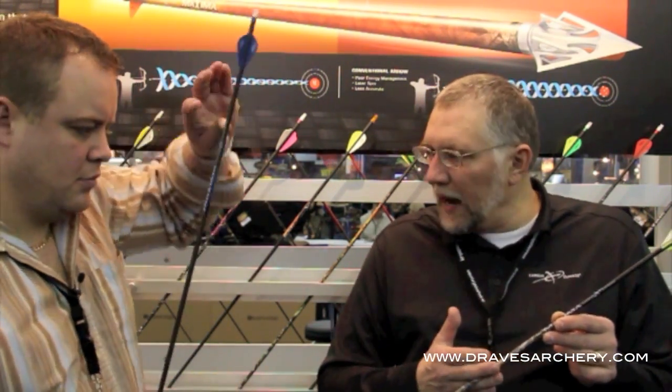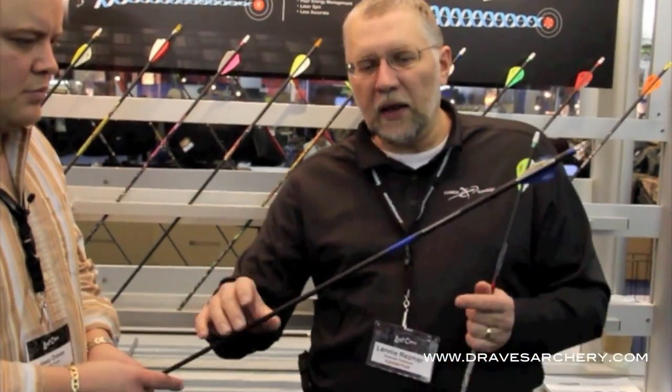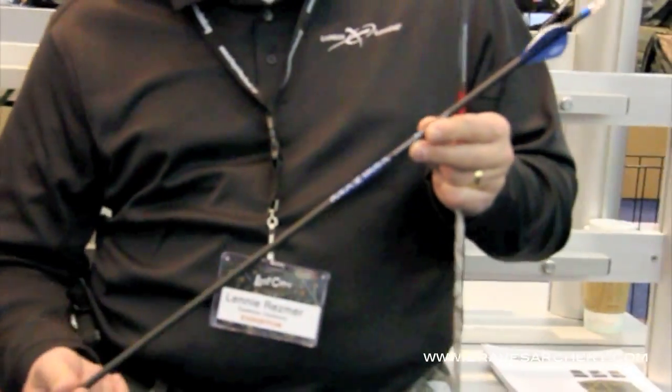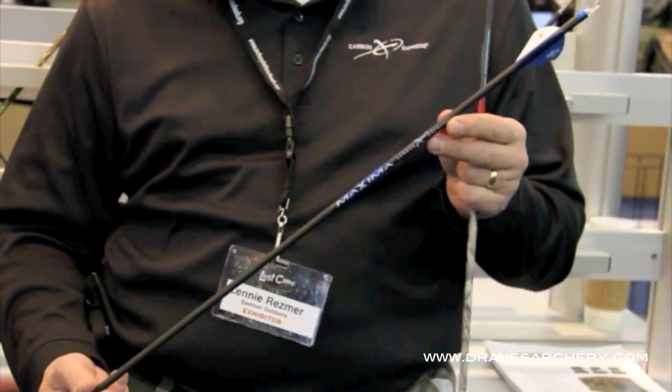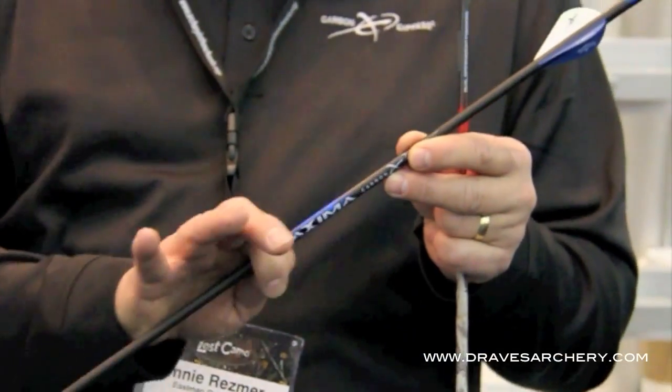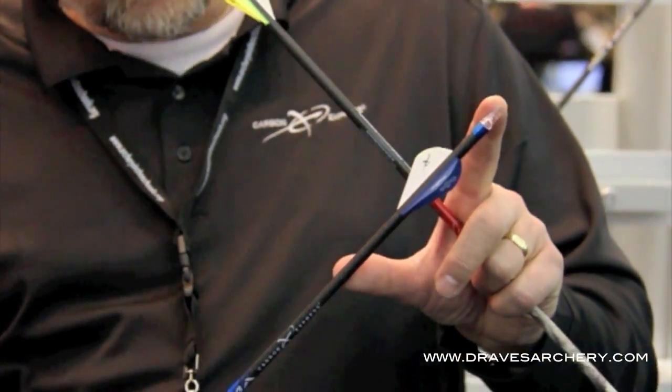We have this in a camo version — this happens to be our Maxima Hunter with the Matthews Lost Camo on it. And then in a lighter version, we've got an all-carbon arrow without camo in our Maxima Blue Streak. This is all carbon, but again we use a different type of carbon for the front two-thirds compared to the back two-thirds. And you can see it.